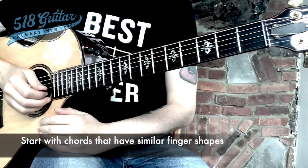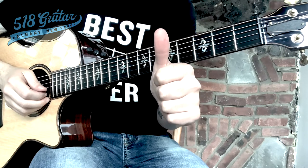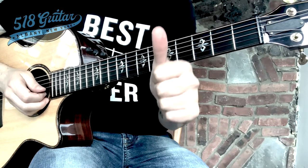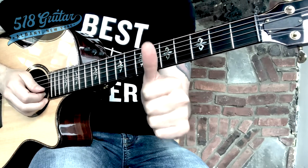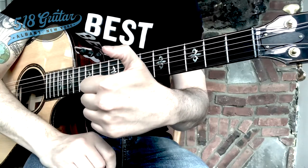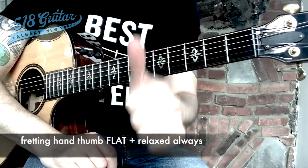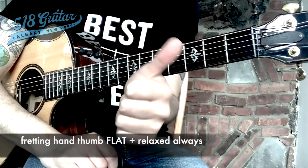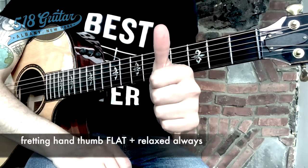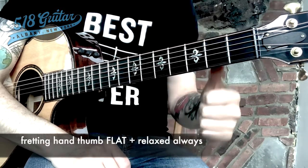This is the A minor chord. We're going to always make sure — and go back and watch my episode on how to hold a guitar and ergonomics if you're not sure about this — your left thumb, or your fretting hand thumb, should be flat. The pad of your thumb is flat. Do not do the thumbs-up hitchhiking position, and don't ever pull it sideways. We're not playing baseball and trying to bunt. Keep that thumb up, flat and relaxed, placed behind the guitar neck.